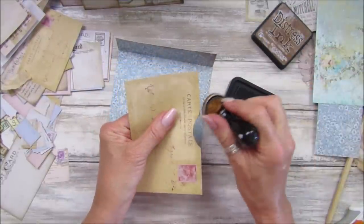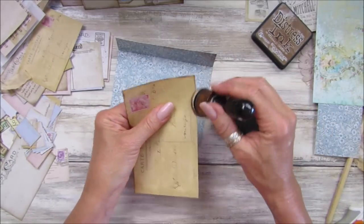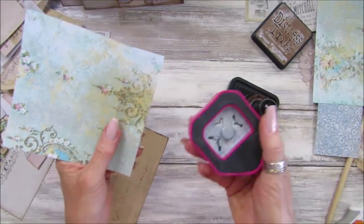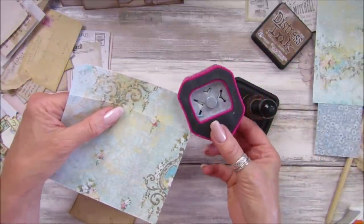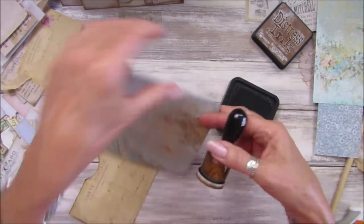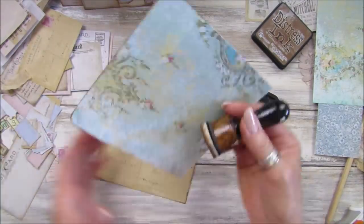A little bit more ink, should we add a few more pockets — a few more postcards on this one? Just ink around the edge to get rid of those little white marks. These are quite nice because you could make lots of these if you've got pieces and off-cuts from your digital kit — you can make a nice bunch of envelopes to pop in your stash.